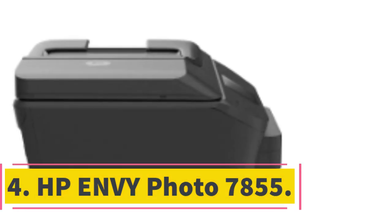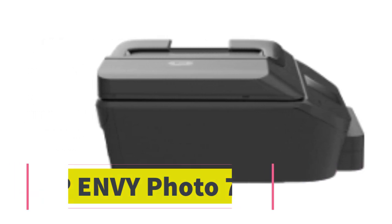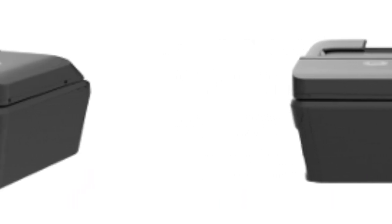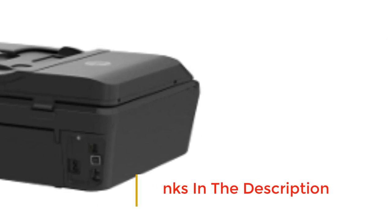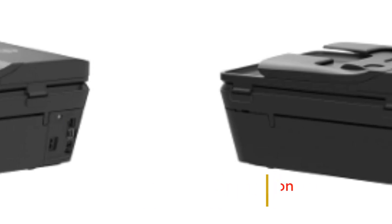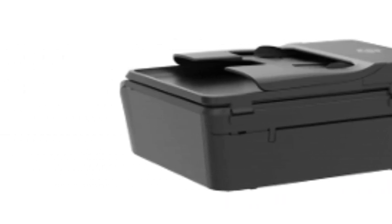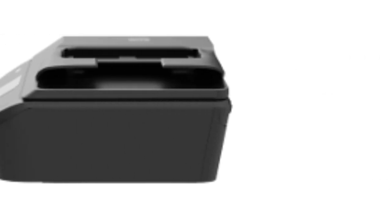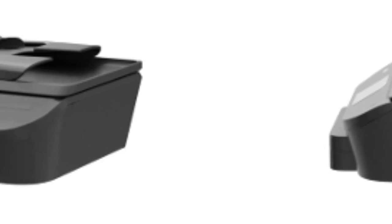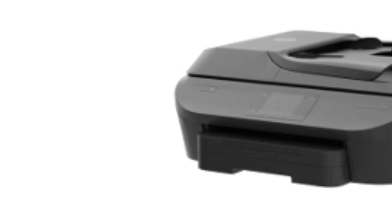Number 4: HP Envy Photo 7855. Suppose you work in a photography company where you are always on the run sending photos to clients, copying them, and making a lot of samples. The HP Envy Photo 7855 is a dedicated photo printer that has multiple functions besides printing high-quality pristine photos. It can print, scan, copy, and fax all from one petite device, weighing in at about 17 pounds.